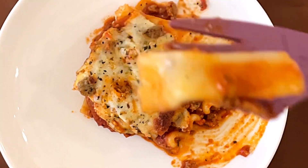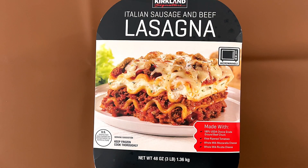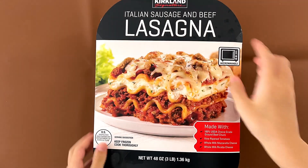My dad says it's like pizza, but with no crust. Hello, Italian Reviewer friends. Today I'll be reviewing Italian sausage and beef lasagna.